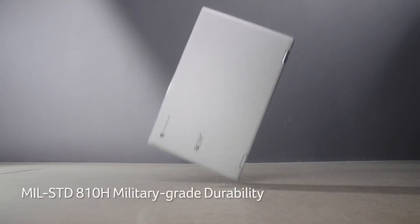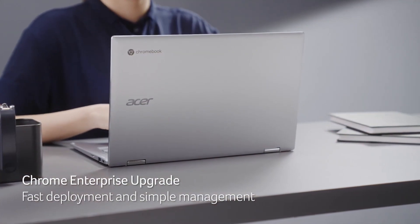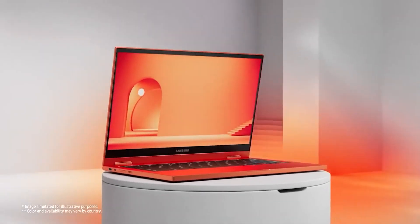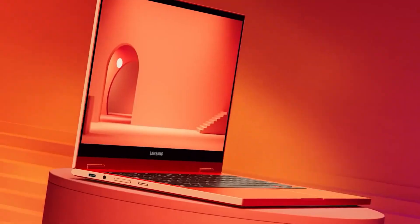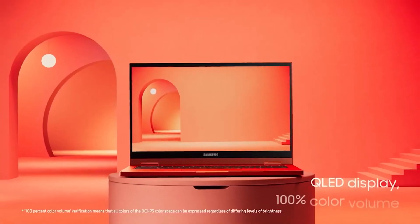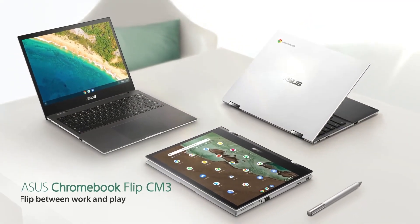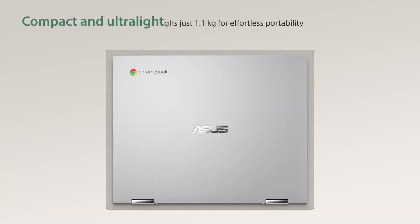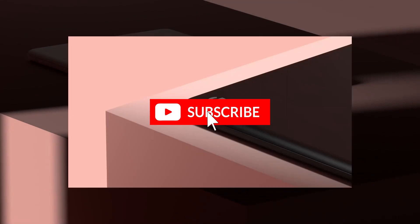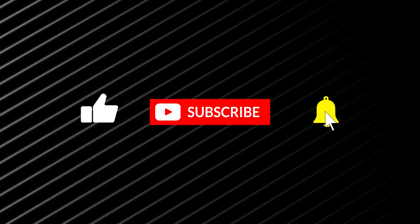If you want a Chromebook that has a powerful performance, a versatile design, and a great display, the Acer Chromebook Spin 514 is the best choice. And there you have it, our roundup of the best Chromebooks in 2023. Whether you're drawn to the stylish Pixelbook Go, the student-friendly Flip CM3, the premium Galaxy Chromebook 2, the budget-friendly Lenovo Duet, or the all-around performer Spin 514, there's a Chromebook for everyone. Let us know in the comments which one caught your eye, and don't forget to like and subscribe for more tech reviews. Until next time, happy computing!